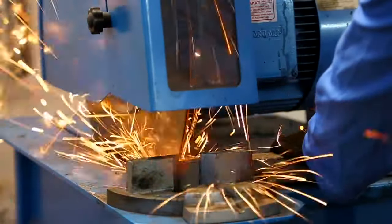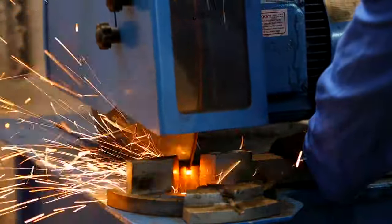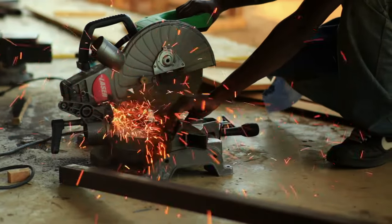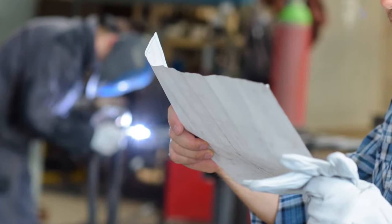An abrasive wheel tool is any tool that grinds, cuts, polishes, or wire buffs that can create safety problems since they discharge particles. They may even come apart from the mounting. OSHA General Industry Regulations make all the safety precautions for abrasive wheel tools.